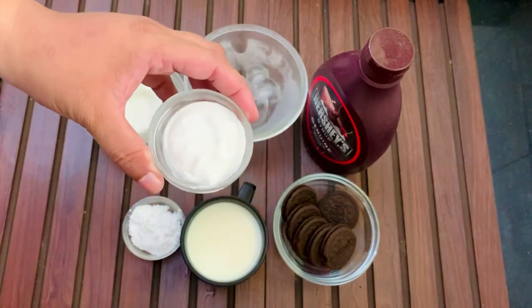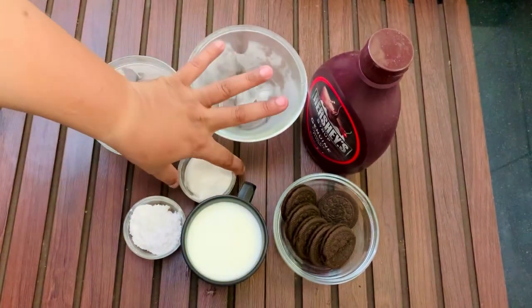First, we will add the ice cubes. After that, we will add our milk. We will add 7 pieces of oreo biscuits. You can adjust the quantity to your taste.